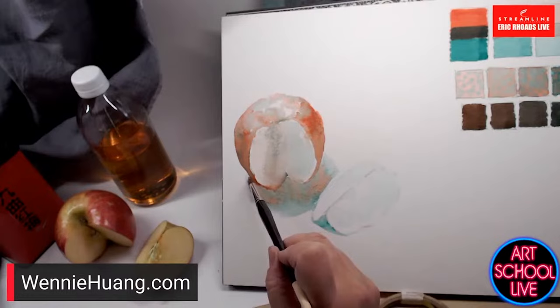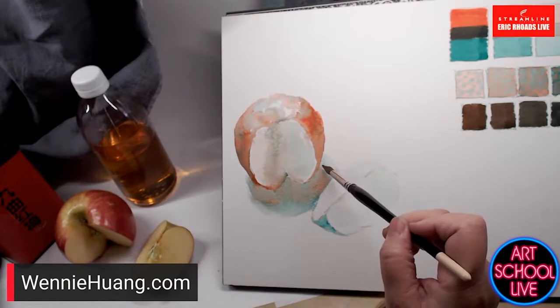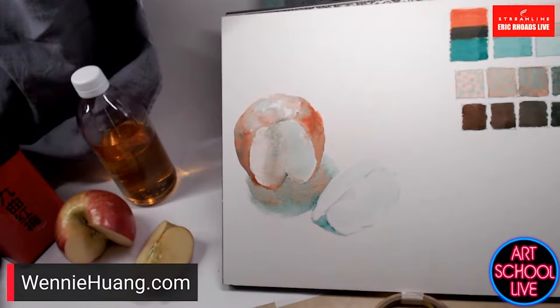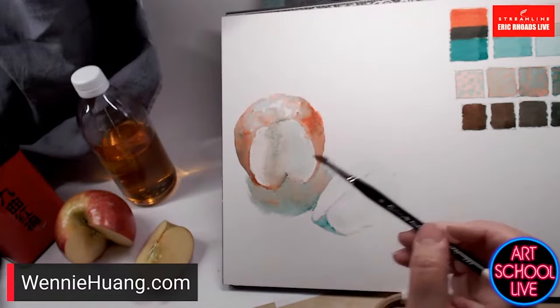Watching Watercolor Live, the demo by Joseph Zbukvic — his demo was phenomenal. What he said about listening to the watercolor really resonated with me — watching it and allowing it to do what it wants.